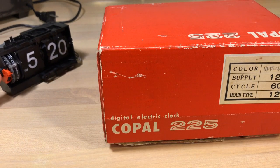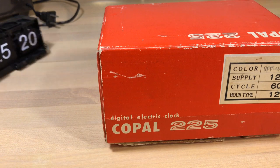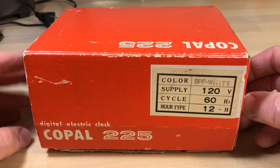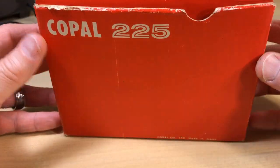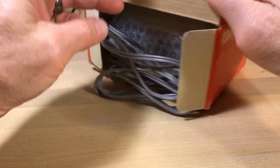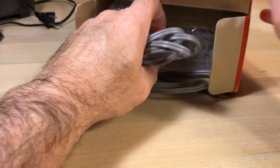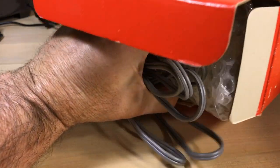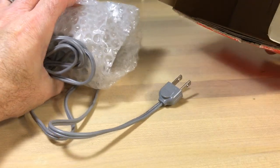Welcome flip clock fans. This little project on the left is going to be my next video, but this video is about this Copal 225, which is supposed to be a new in-box clock. This is going to be a little more light-hearted than normal — things have been too serious in the world today, so we're going to try to forget about that for a while and talk about this clock.